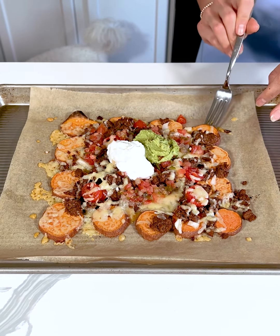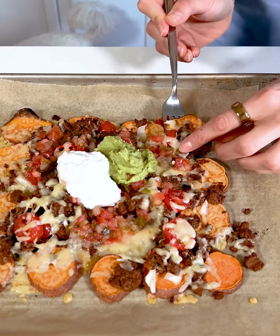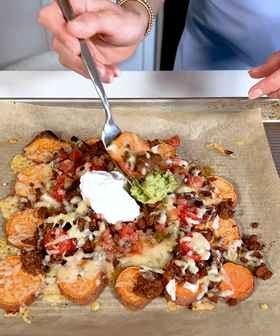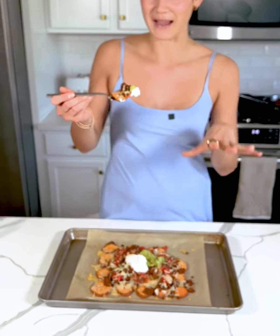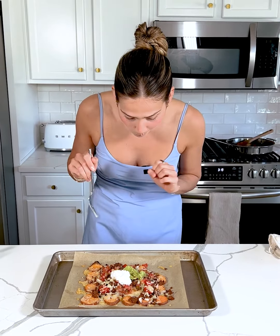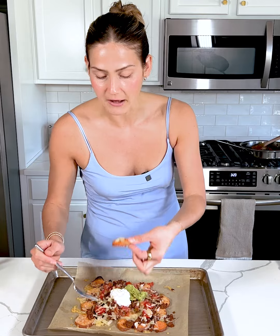I need to find the perfect bite — thinking that this one looks pretty good. Let me make sure I get some guacamole and some of this Greek yogurt. They are so good. Such a healthy alternative to regular nachos, but they really give you that nacho craving fix as well. Let me know in the comments if you guys try these out. They are seriously so good, and I love that the sweet potatoes add just a little bit of sweetness to it. You could also use regular potatoes.